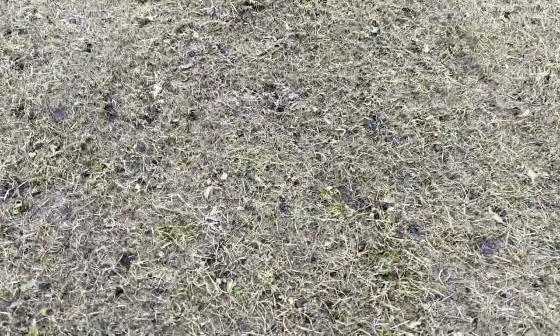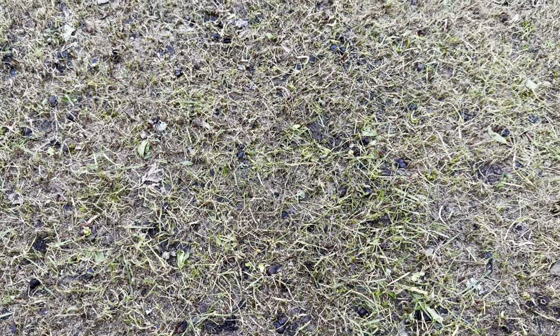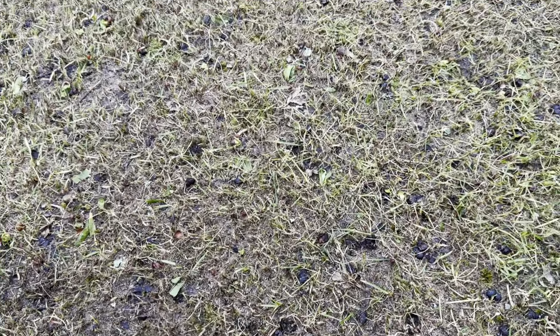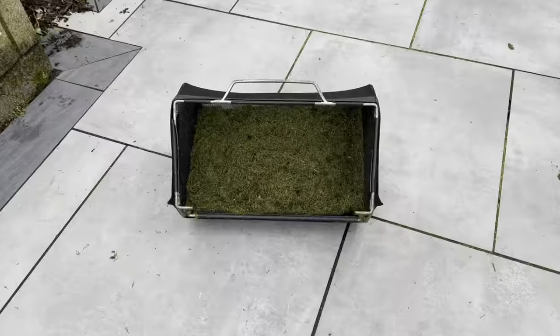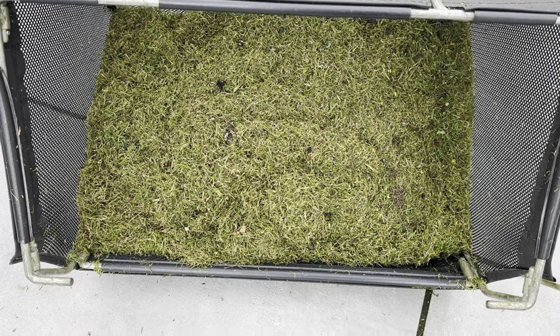Now we've scalped it, let's have a close look at what we're dealing with. There are a lot of sycamore seedlings — many have died off, but some are still growing on the soil surface. We've also got some moss that's fallen from the trees, so we need to scarify to get all that up. It'll look a bit worse for wear after, but it's all for the greater good.